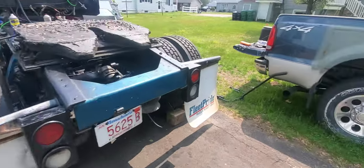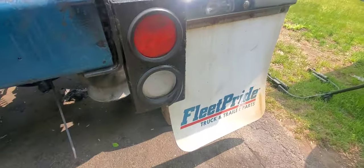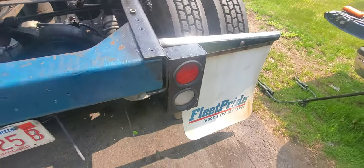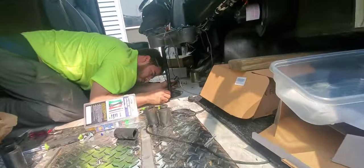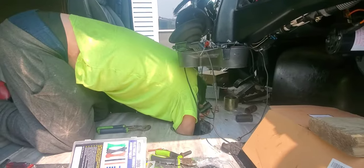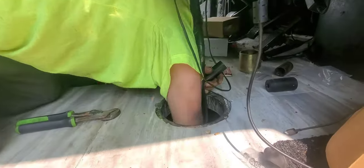If your reverse lights are not working, I'm going to teach you how. I'll show you how to fix them. First step, remove the boot from the console.